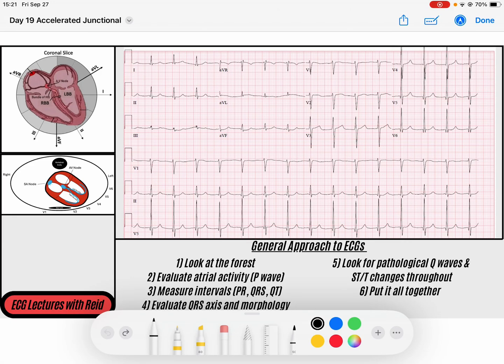Hey everybody, welcome back to our 30-day ECG challenge. My name is Reid. Today we are on day number 19 — pretty crazy, we're almost two-thirds of the way done. We're going to be transitioning now to accelerated junctional rhythm. This is a pretty neat rhythm — pretty simple, but neat. I think it's fascinating.